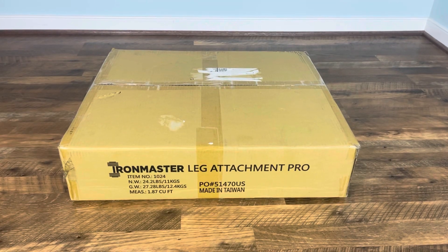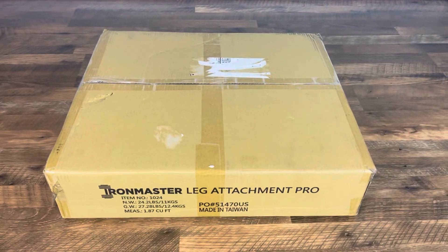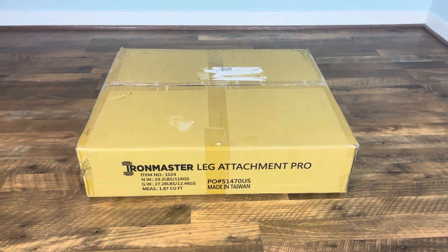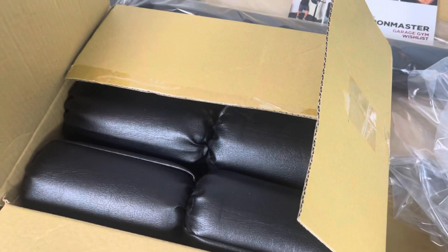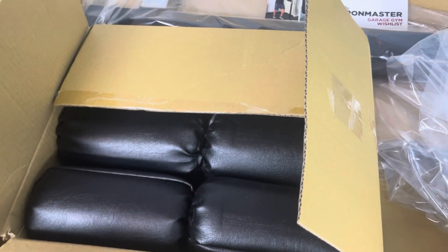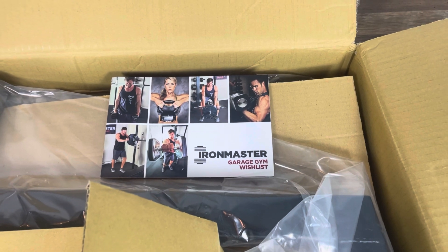Here is the Iron Master leg extension leg curl attachment for the Super Bench Pro. It's about a 30 pound box that was shipped via UPS and it arrived in excellent condition. The roller pads are individually boxed, which helps to ensure the vinyl doesn't get cut during shipping. And there's the Iron Master garage gym wish list, which I have quite a few things on.